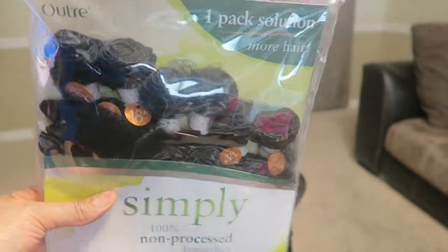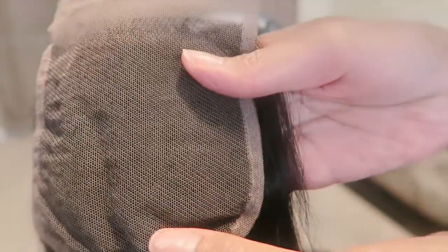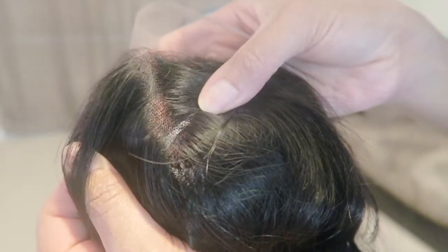The hair comes with two closures — 18 inch, 16 inch, and 14 inch. I'm just showing you the closure that I bought on my own. It's a free part closure, it's a 4x4 closure and it's 12 inches. It was really easy to install and the color is natural dark.